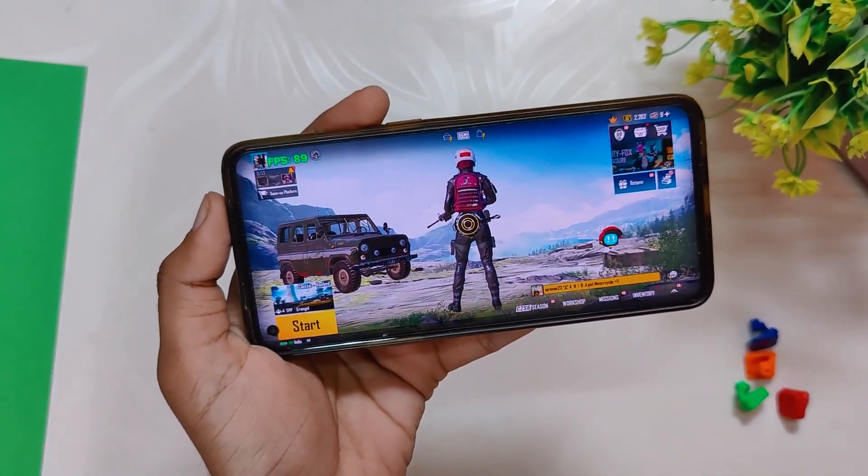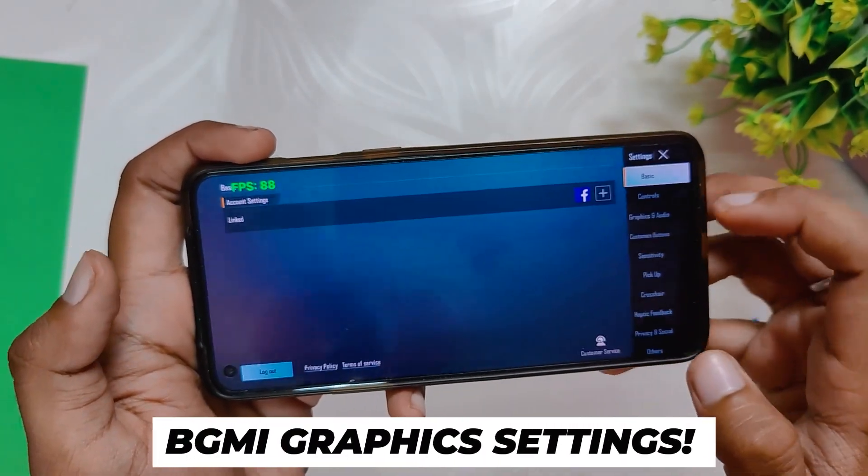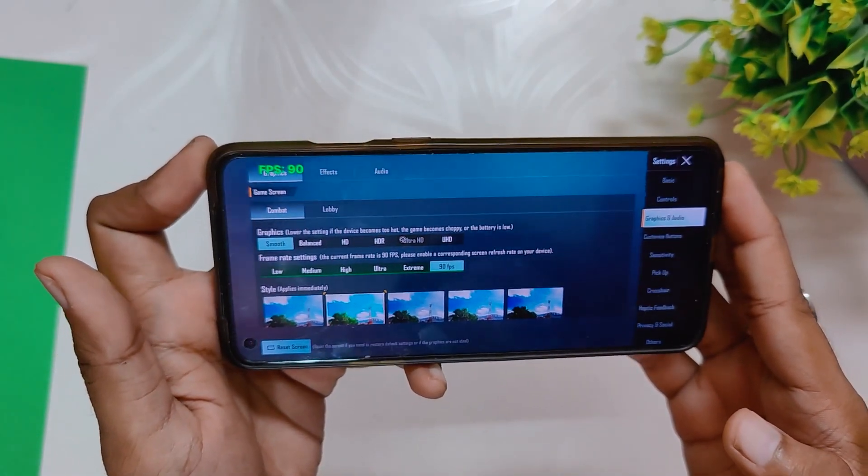This is also going to work with OnePlus 9R. Let me show you the graphic settings real quick — I am playing on smooth graphics and 90 fps. Now I am going to play BGMI for 20 to 30 minutes and we'll see how this ROM performs.